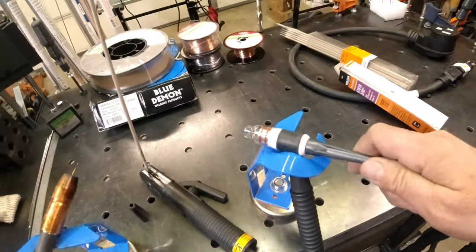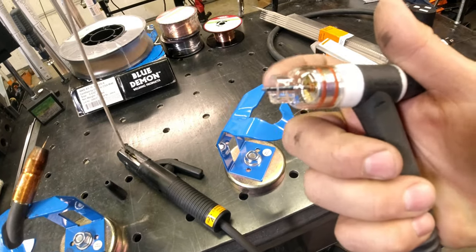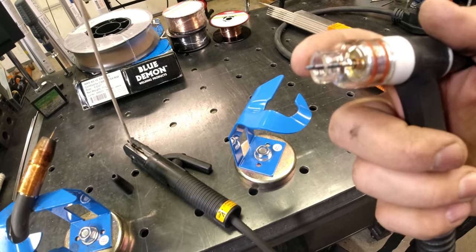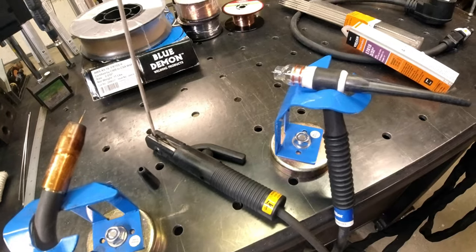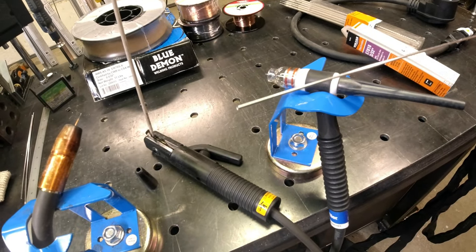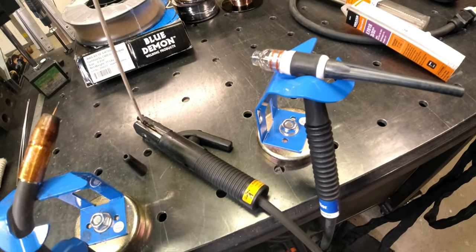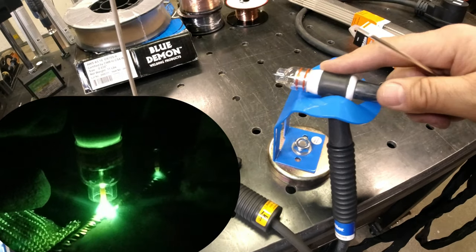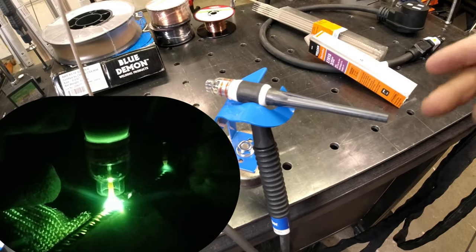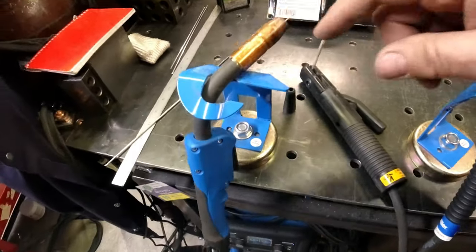Next, TIG welding — you have tungsten, you have a cup that shields gas coming out, typically argon but there are different gases. You have a filler rod; in this case it's aluminum, can be steel depending on your material. It also depends on whether you're running direct current or alternating current. This video is primarily going to focus on MIG welding.